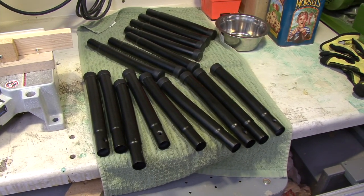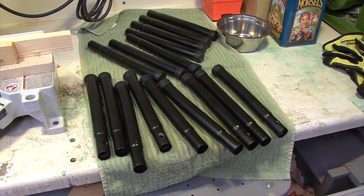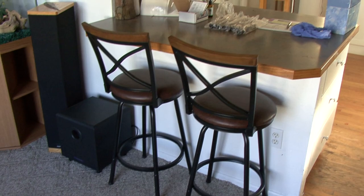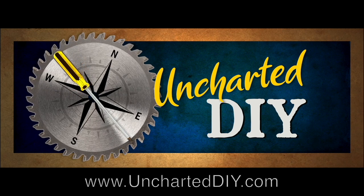And here they are with their caps all back on, ready to go on the stools.